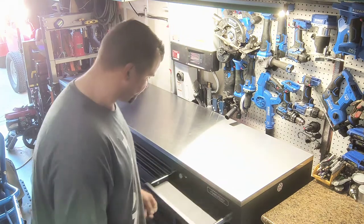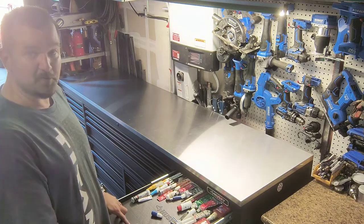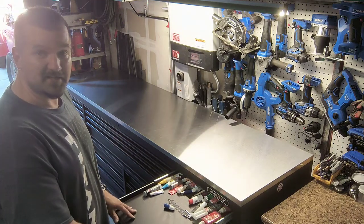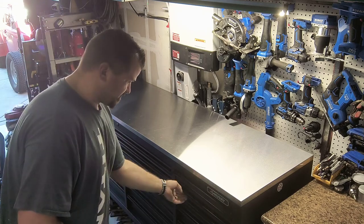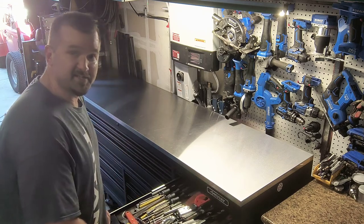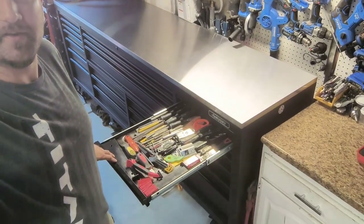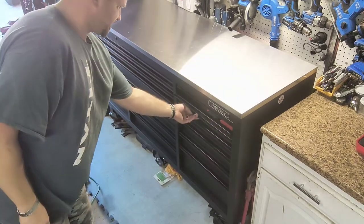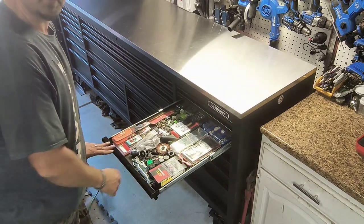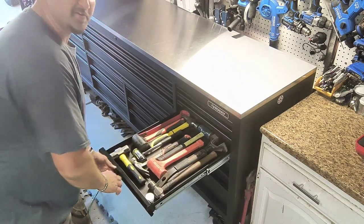This first drawer here — each of these top three drawers is only an inch in height. I keep general items in here. Everything has a soft close. I've got this toolbox pretty well filled up.